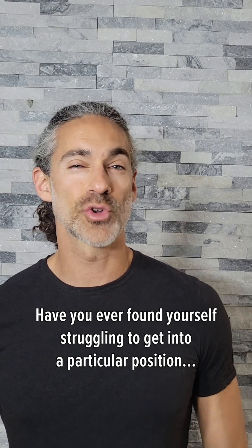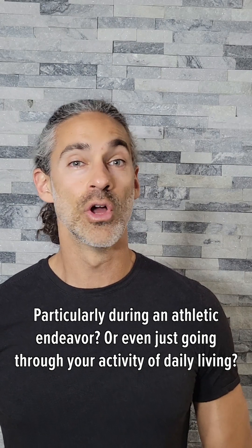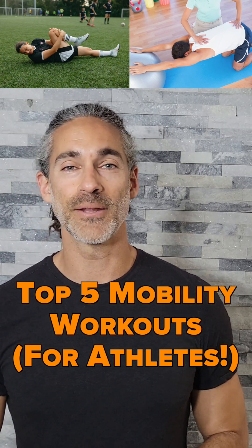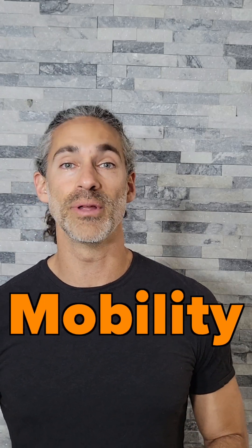Have you ever found yourself struggling to get into a particular position, particularly during an athletic endeavor, or even just going through your activities of daily living? I think all of us have been there where we felt some sort of tension or tightness in a certain part of the body. Hey everyone, I'm Eric, your fitness dietitian, and today we're going to talk about mobility.